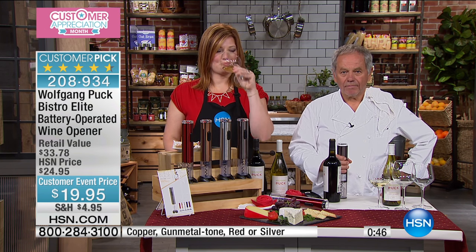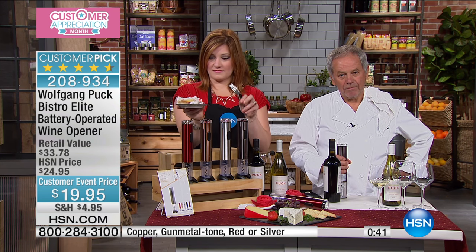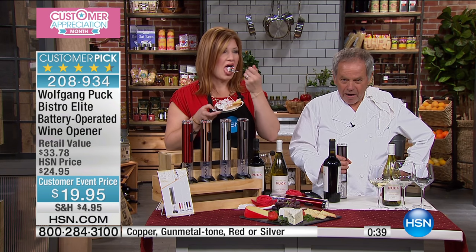I saw you doing the chocolate with the strawberries. I've heard this before too — you want to make sure you don't get even one drop of water in the chocolate. You're right.